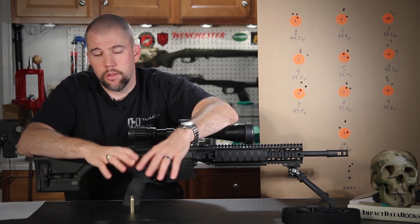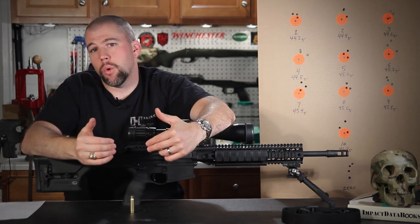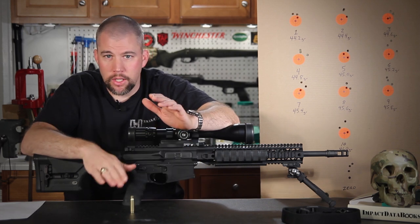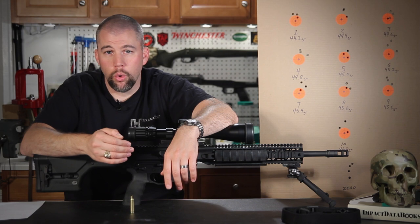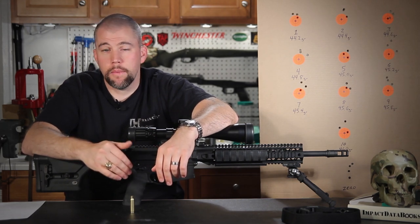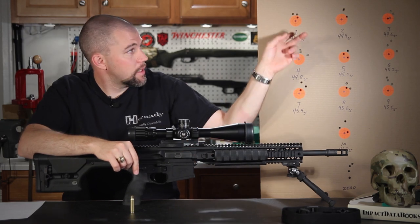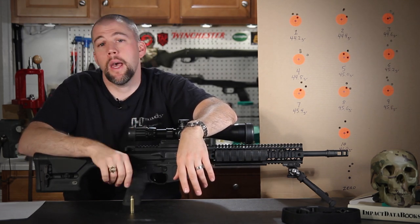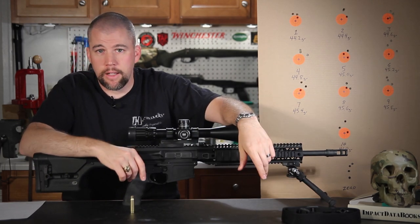Once our cartridges are loaded through the entire charge weight window, we go to the range and set a target board at 100 yards. This is one of the reasons OCW is good versus ladder tests — ladder tests need significant range to get the separation you need. If you try a ladder test at 100 yards, you'll more than likely just blow a big ragged hole through the center of the target. So if you're limited to 100 yards, OCW is a good way to go. We set out a single target spot for each different charge weight — 10 target spots total, with a marker dot for the zero.